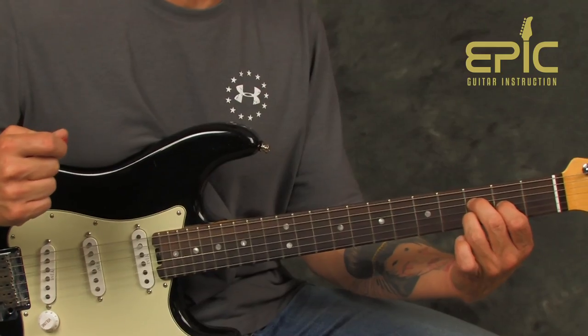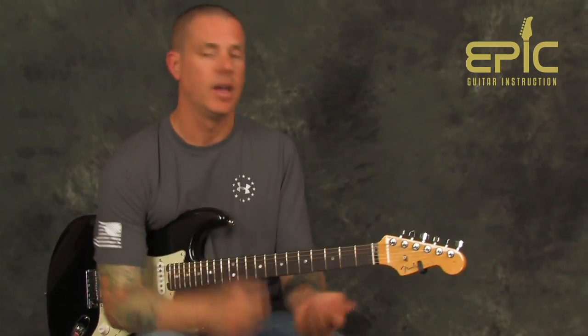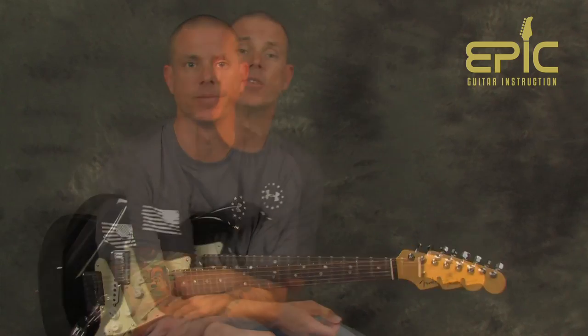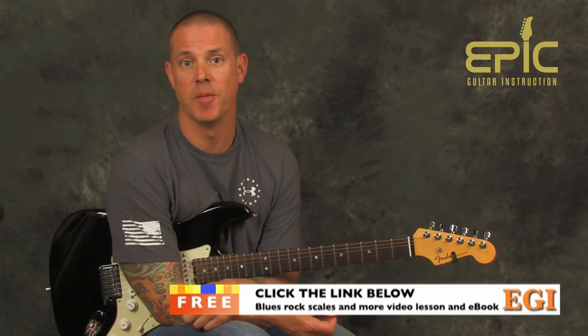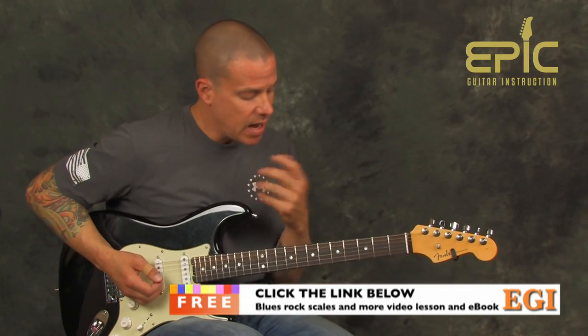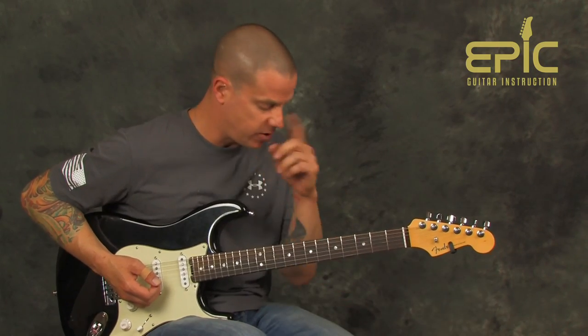That leads us right into the next section where we're gonna get distorted, change our tone, and have a fun time learning the rest of the song. Now we get to beef it up, get distorted, and we have a really good part of the song coming up. As we dive into this heavy section, we're gonna have some good accents at the top of the tune. This was some of my favorite stuff when I was younger.